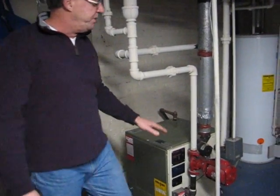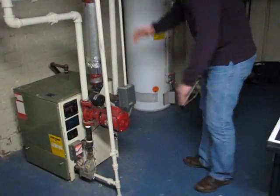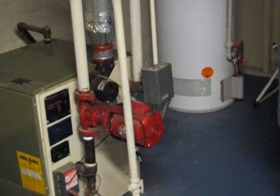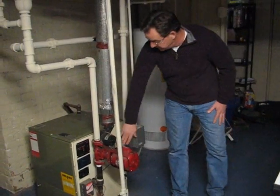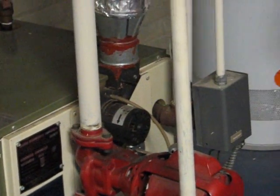As we move around the boiler, we see right here this red thing is the pump for the boiler — that circulates the water through the radiators up through the house. Right here, this little motor is the fan for the carbon monoxide to move that up and out of the house.